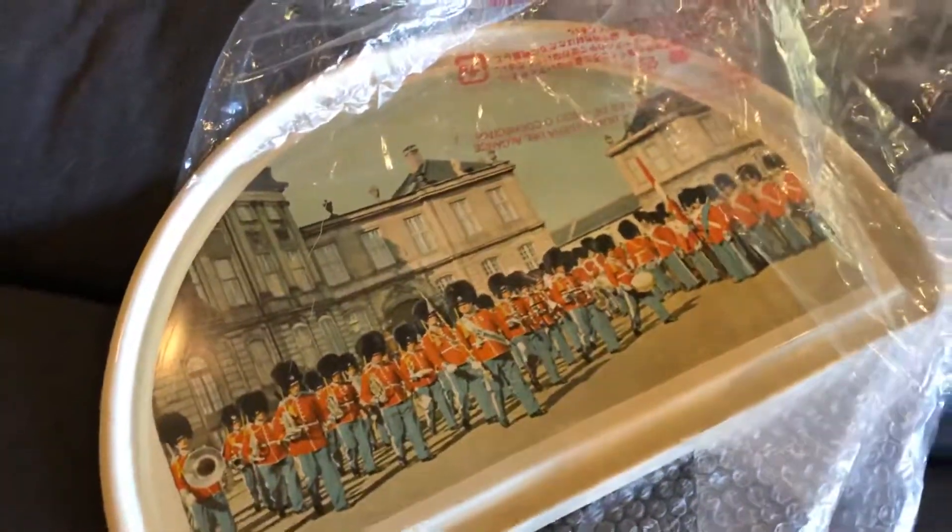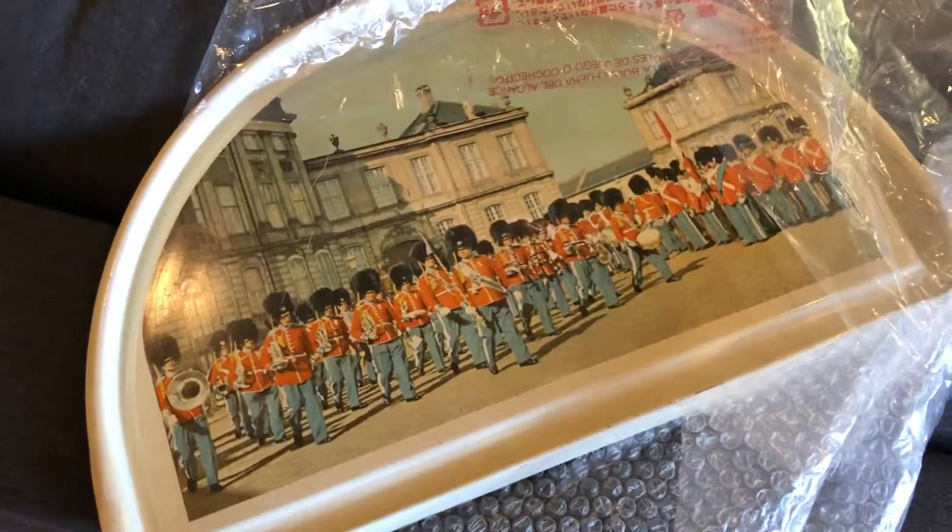I swear I didn't open this up. I remember this from our childhood. Yep. Thank you and Merry Christmas.